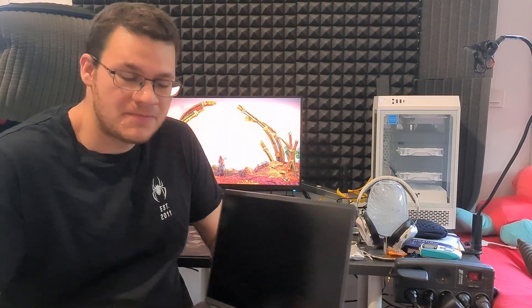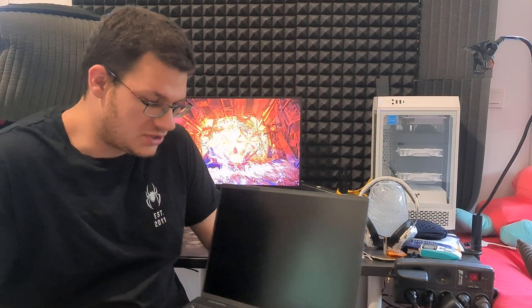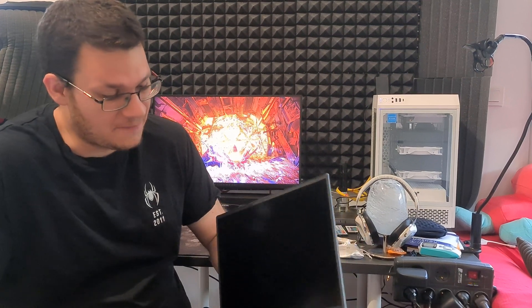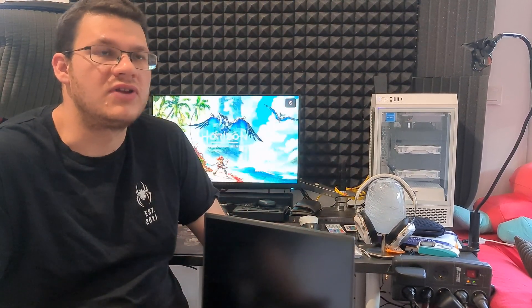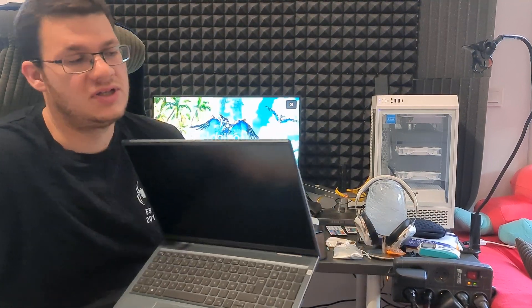Welcome back to my channel, it's been a while. I know I should have made this video like six months ago, but we are here to talk about the Inspiron 16 Plus. I bought this laptop in September last year for professional use, and after I did the review, about a month and a half later I encountered the trackpad issue.